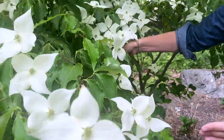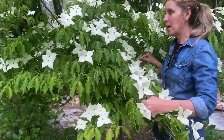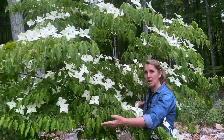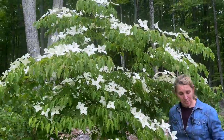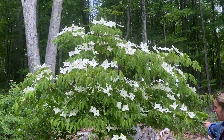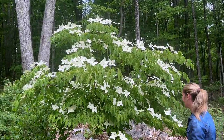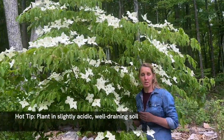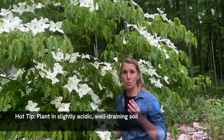In the winter it's a really pretty tree because it has some interesting bark — that's one of the features you look for in winter. Also, the shape and the way it branches out is a little more horizontal, which is really attractive.